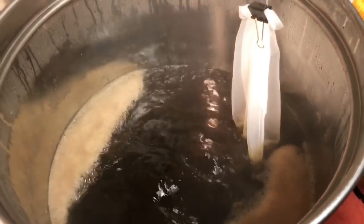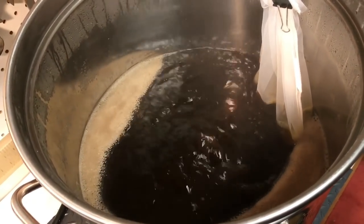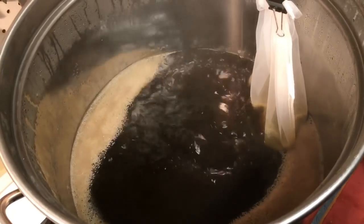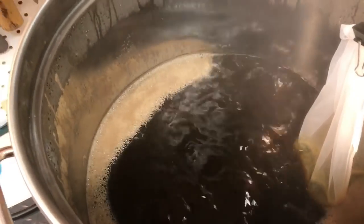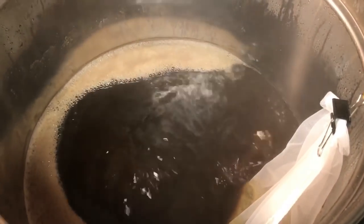Just the 60-minute addition — and that's the only hop addition on this one, 60 minutes. I'll probably actually run at 70 with a wheat — 70-minute boil. We're sitting right on eight gallons, so a 70-minute boil will get that down to six and a half gallons where we need it.